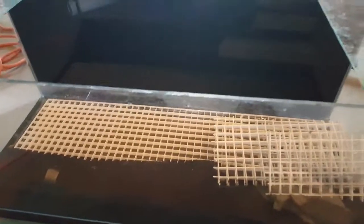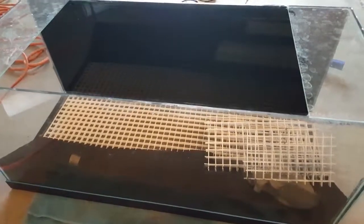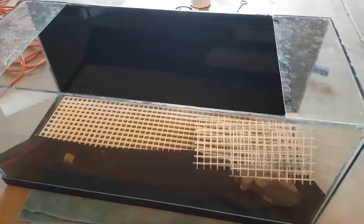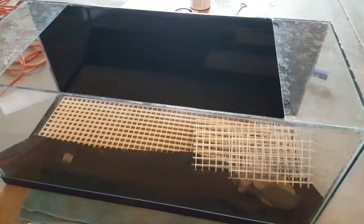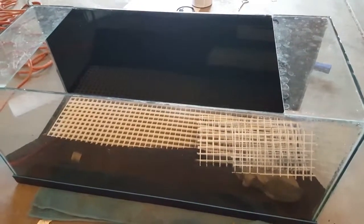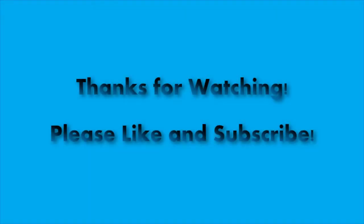So this is the DIY paint fish tank background. Much cleaner than anything you can buy in the store, unless you do a 3D background — which I didn't want since I didn't want to lose any volume. If you guys have any questions, just comment down below. If you really enjoy my videos, I've got quite a few — some reviews and some updates on my fish tanks. I appreciate the likes and the subscribers, and I appreciate you guys for watching. Catch you next time.